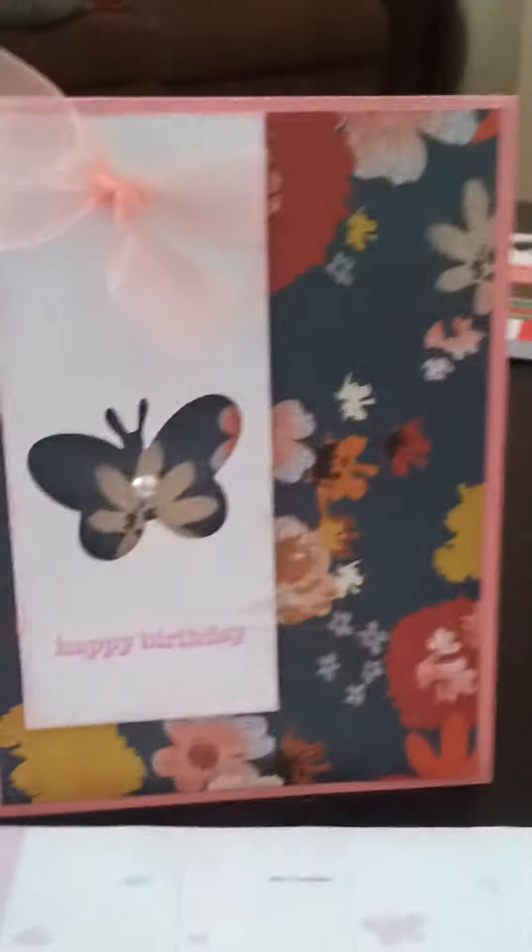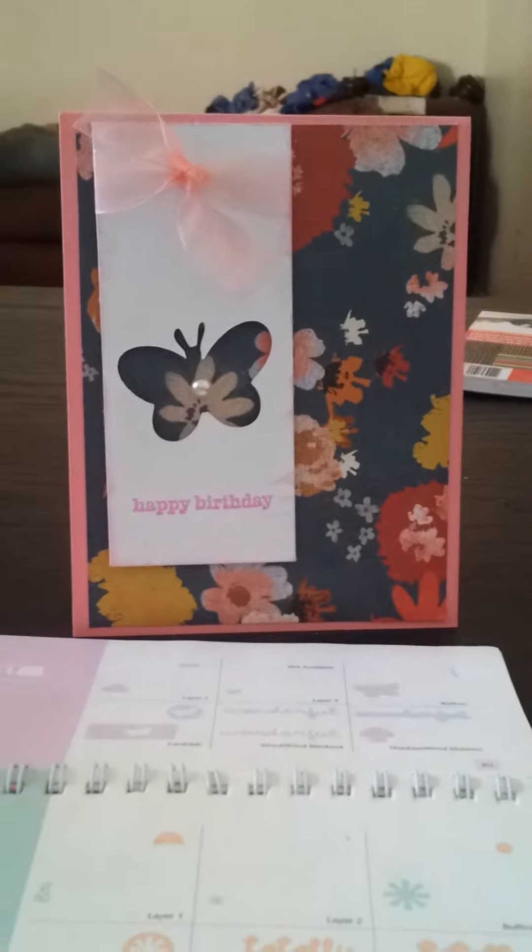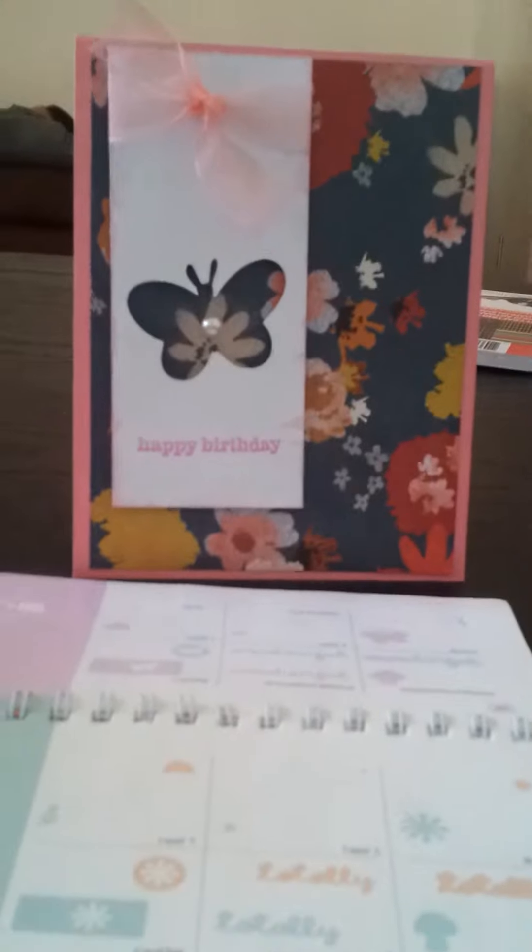Good afternoon, ladies. It's Scrapping Pink Lady Lisa back with another video, and this time I am back with another card share for Mel's Birthday Card Club. This one is for our second November baby coming up next month, Miss Tina Kunick, and this is the card that I made for her.